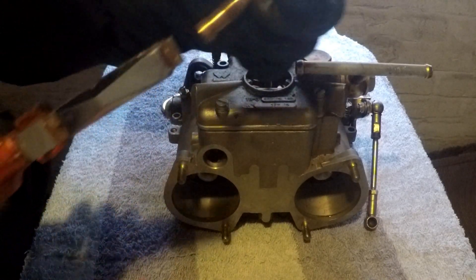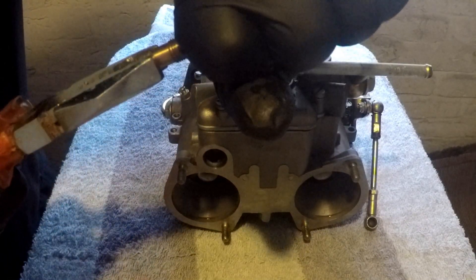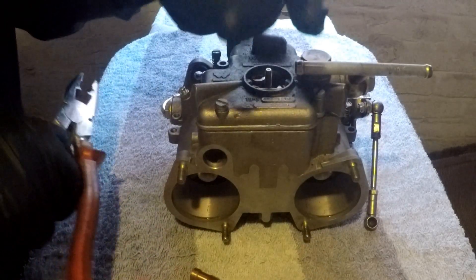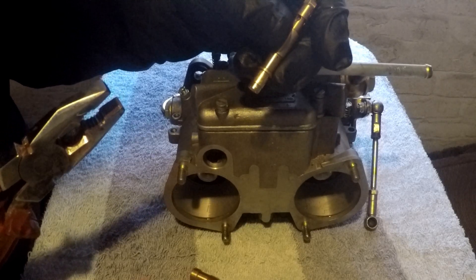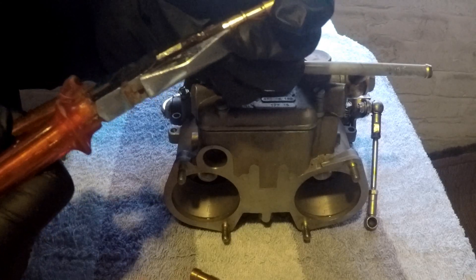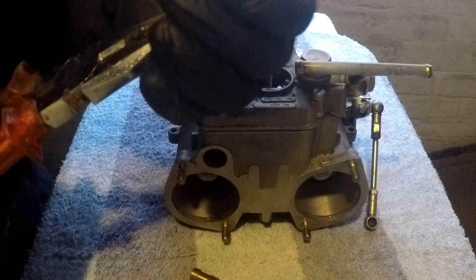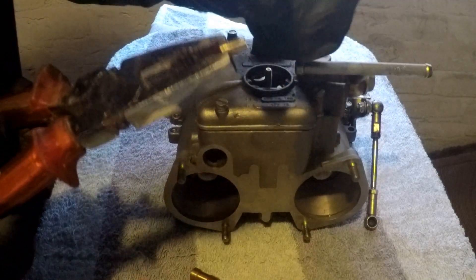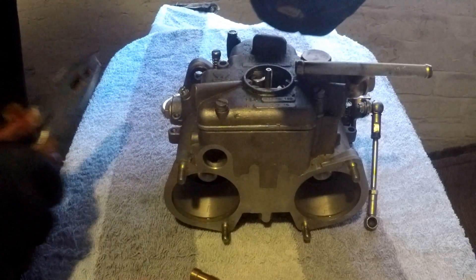With a pair of pliers we can just slide this end bit off, and then that exposes the air corrector on the end, which is a 185. They just slide out again with a pair of pliers — a 185 air corrector.